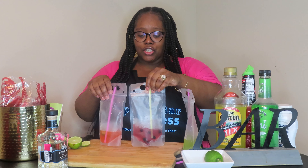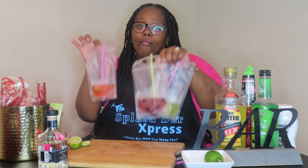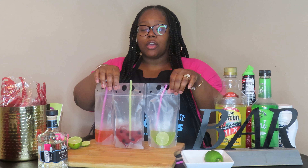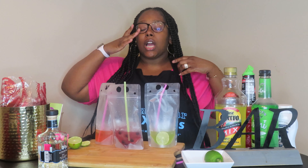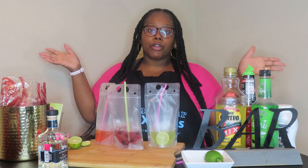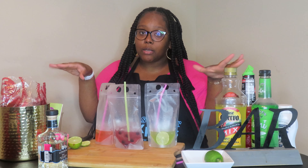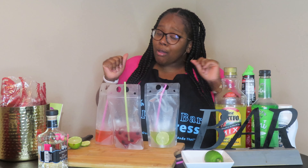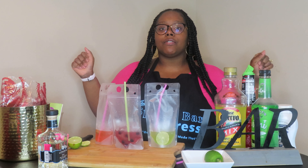Okay, so that is our three pouches — watermelon, blueberry, and sour apple. Let me know in the comments if you want to see me do more pouches this summer, because these are great summertime pouches. If you want to see a vodka pouch or something different, just let me know. I'll catch y'all in the next video!